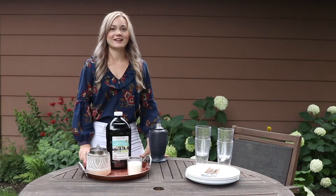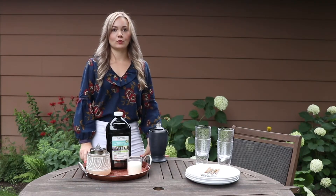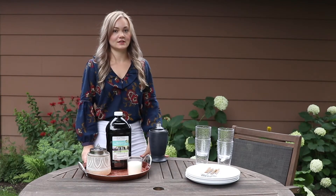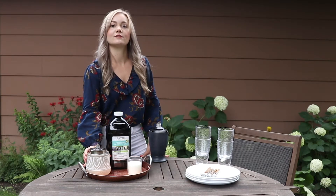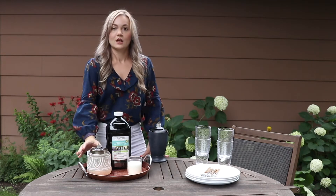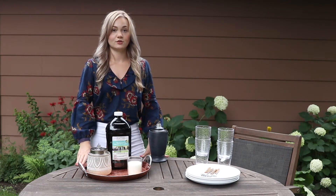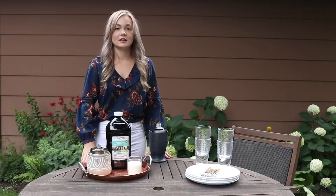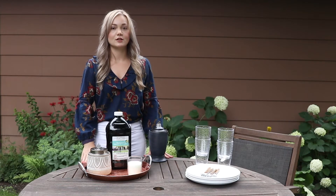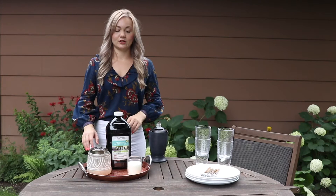Hi everyone, my name is Shandy and I am the digital marketing and creative coordinator here at Patio Essentials. Today I'm going to be helping to answer one of our most frequently asked questions this season, which is how to open and fill this new style of tabletop torch that we have. I'm going to go over the instructions on how to fill your torch and how to light it, and also compare it to a standard tabletop torch so you can see the differences.